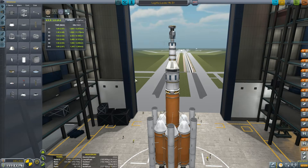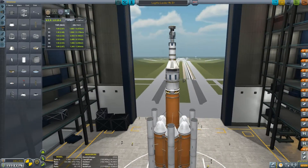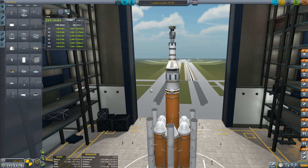Hey everyone, welcome to Kerbal Space Program Career Mode with Reini. How are you guys doing? Today's episode I want to explore Lathe and the problems with designing a rocket for Lathe and everything.